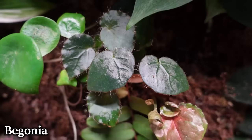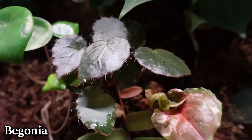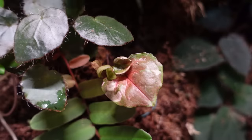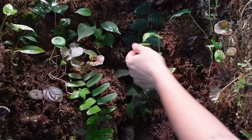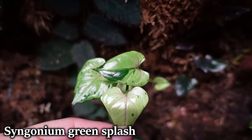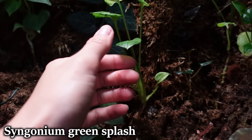Here is that begonia — that's either the Melanobillata or the Nahungensis, still pretty immature so it's hard to tell. Well, this is a Philodendron Camposportuanum and a Syngonium strawberry ice, as well as the top of my Margravia syntanessii, which has grown probably the most out of any plant in here. I'll show you the full plant in a minute.